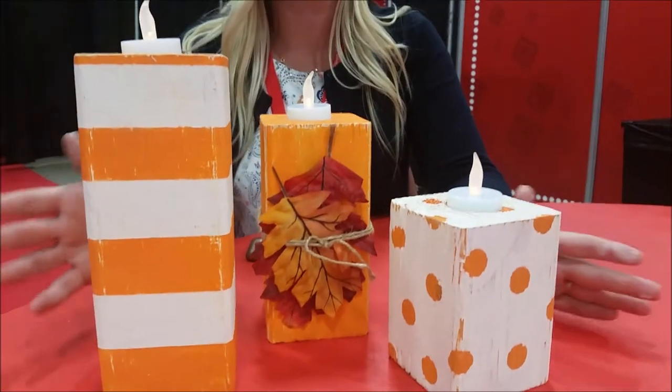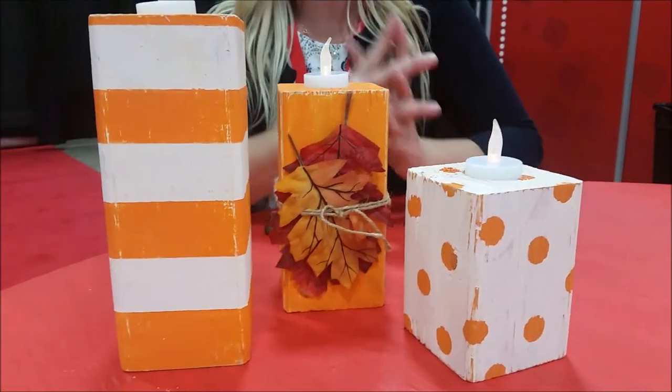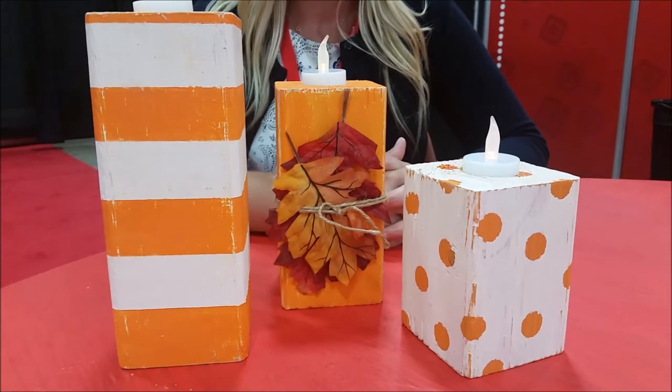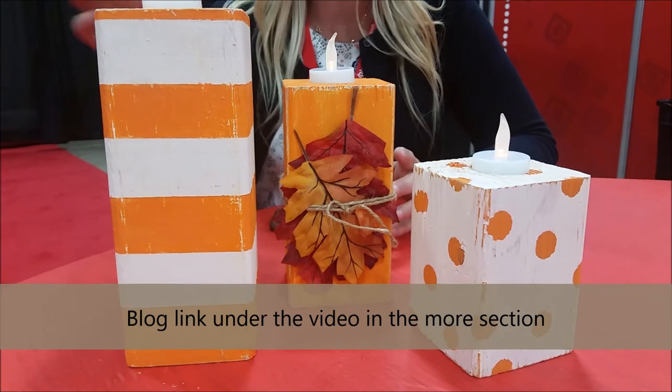So we made these cute little fall candlesticks. We have three different heights — we have a 9 inch, a 7 inch, and a 5 inch. We taught everyone how to do that in a class. We'll have the directions up on the blog also, but we just showed everybody how.